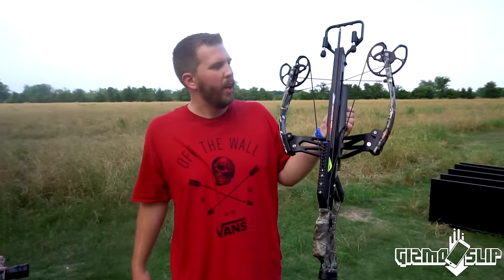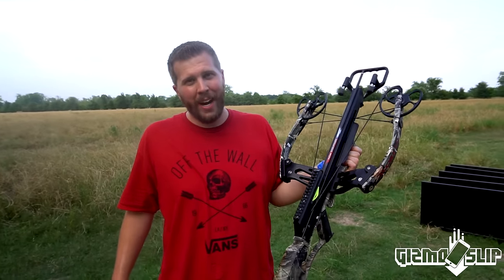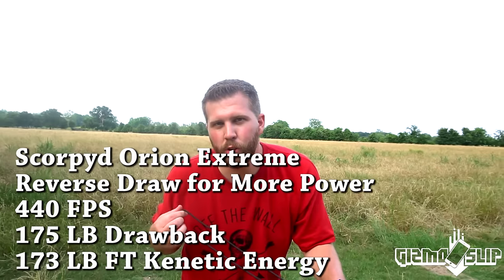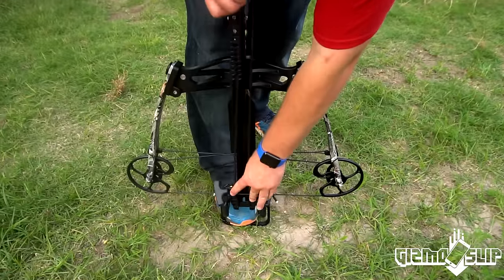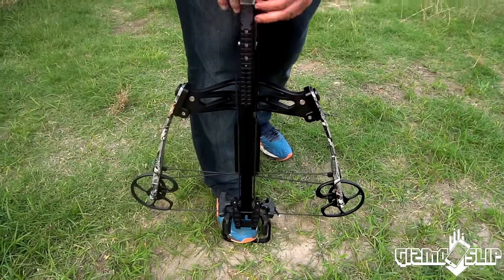We have the world's most powerful crossbow right here. This is called a reverse draw crossbow, and this is a pulley system to make it easier to pull back, because this is a ridiculous amount of weight to pull back.